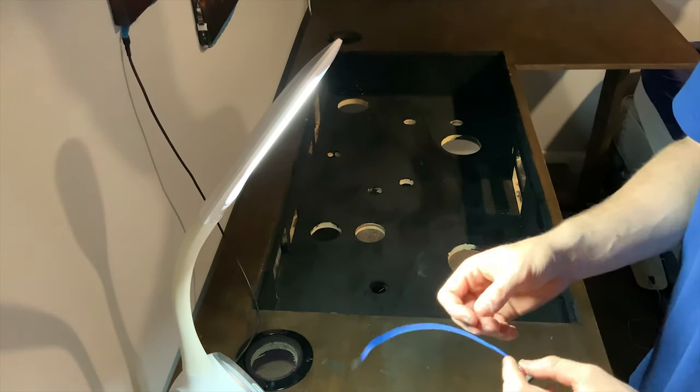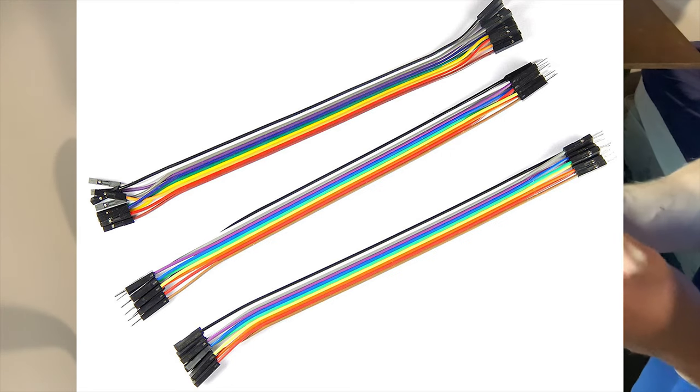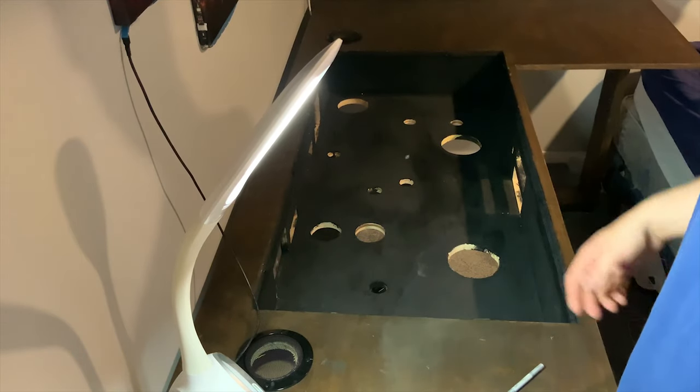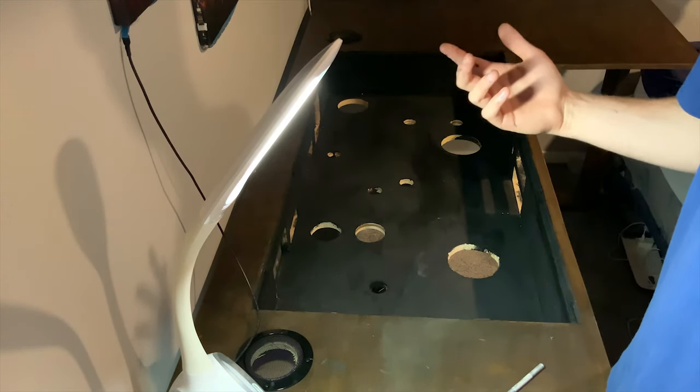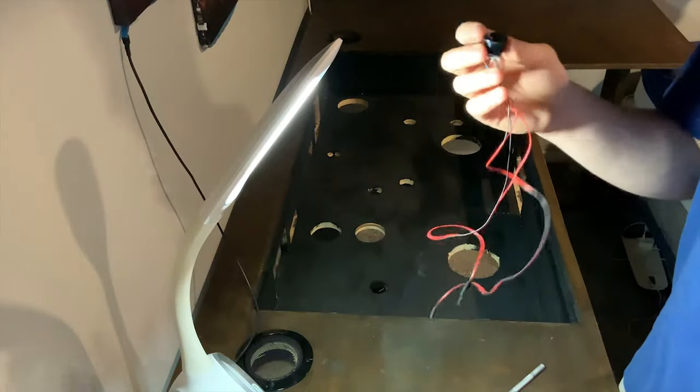If you want, you could use single connector wires that you can get online — they're really cheap — or you can just use normal wires and solder them on, but that's really dangerous, so I wouldn't recommend that.